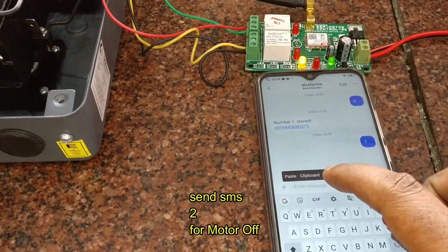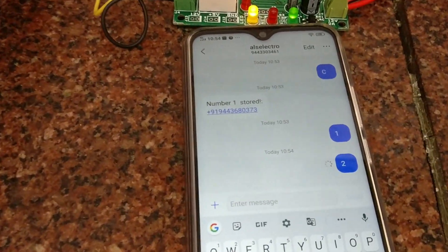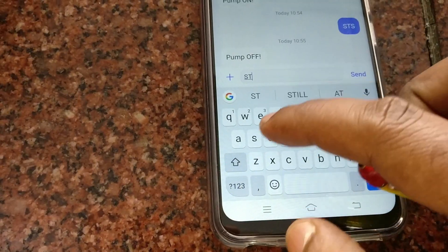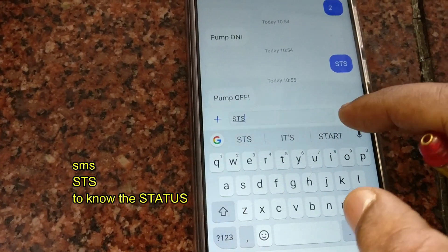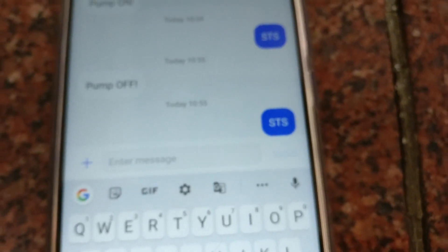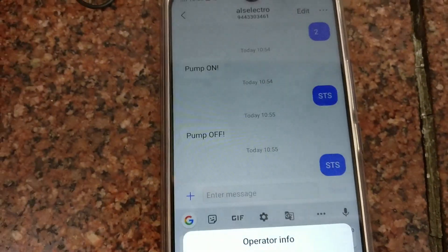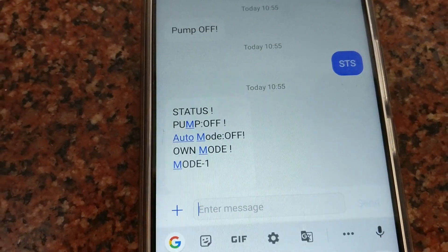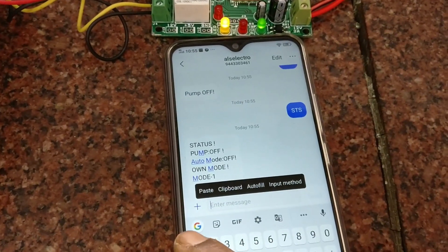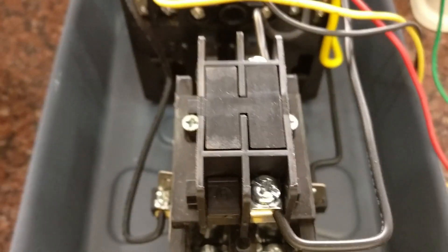You get a confirmation from the SIM on the GSM board that the pump is on. To turn it off, send SMS '2'. To know the status, send SMS 'STS'. Since the pump is off, you get the status result back — once the message is delivered you get the status: pump is off and auto mode is off.